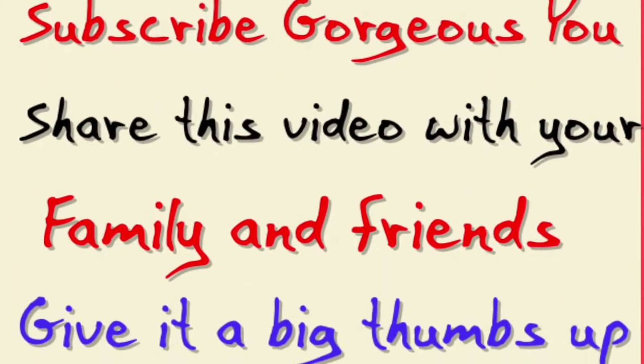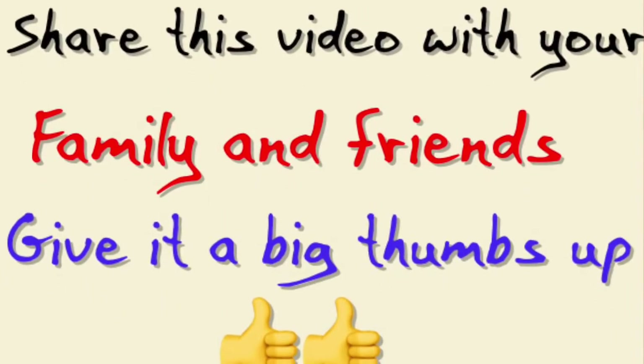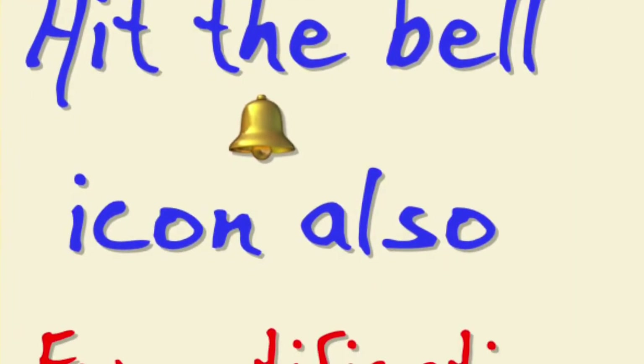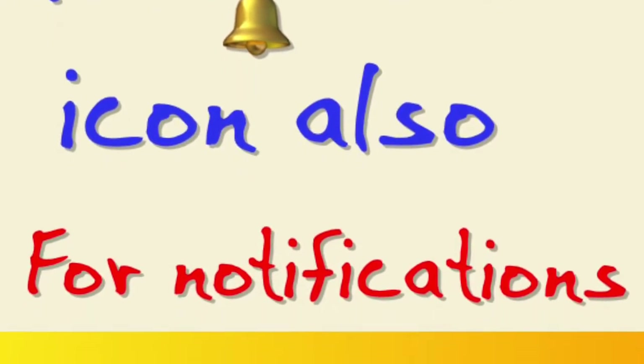Friends, if you are listening to me for the first time and are new to my channel, then press the red subscribe button given below and subscribe to Gorgeous You. Don't forget to hit the bell icon also so that you will be notified every time whenever I upload a new video. And if you are already a subscriber, then welcome back!